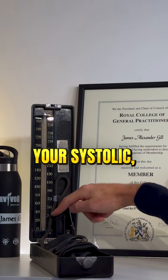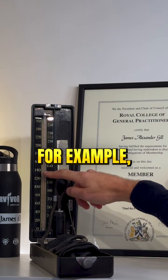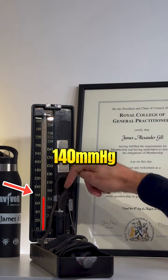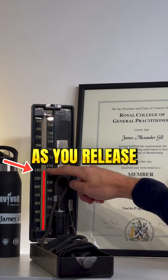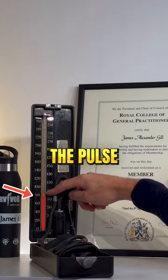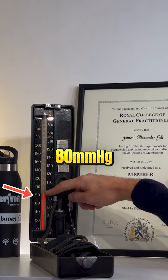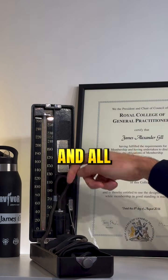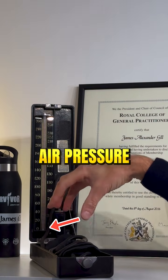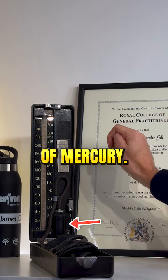For example, your systolic, where the pulse would disappear, would correlate to 140 millimetres of mercury forced up the column. As you release the pressure, the mercury would drop down and at some point the pulse would return. At this point, you would say your diastolic was, for example, 80 millimetres of mercury. And all the while, it's related to the air pressure going through this cuff, exerting itself on this reservoir of mercury.